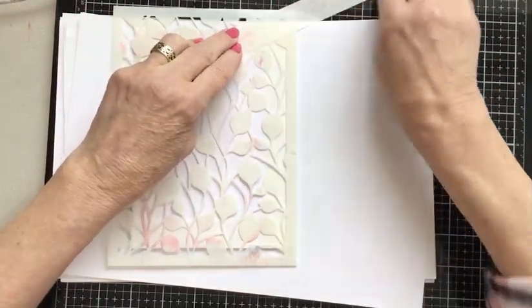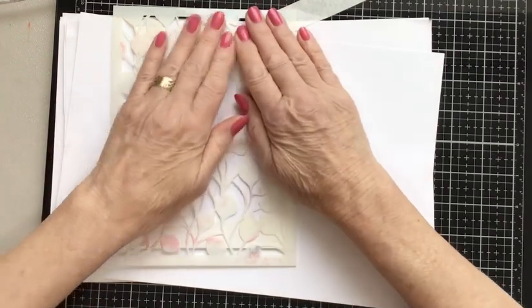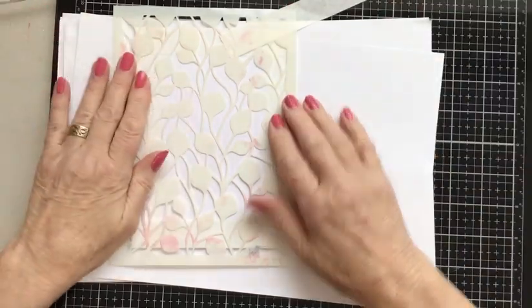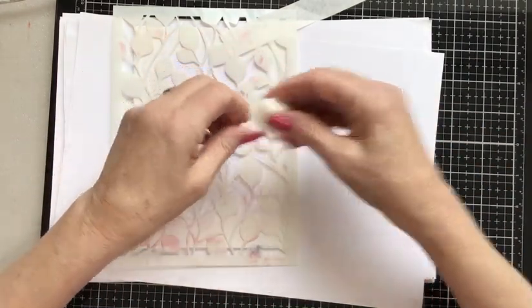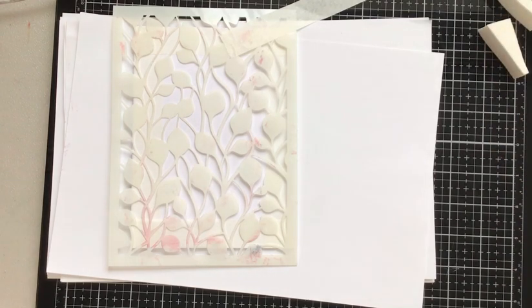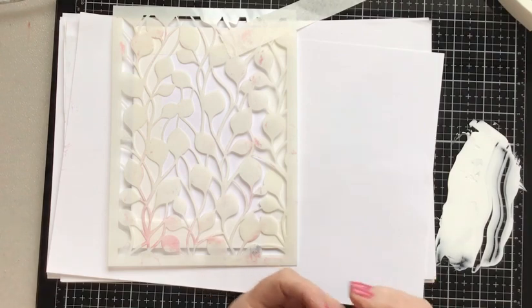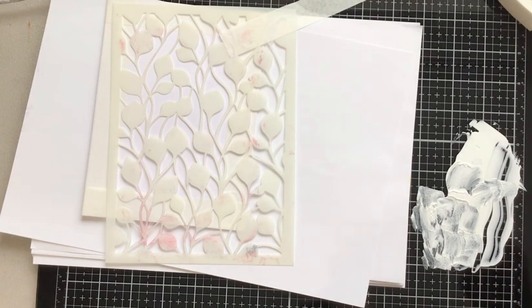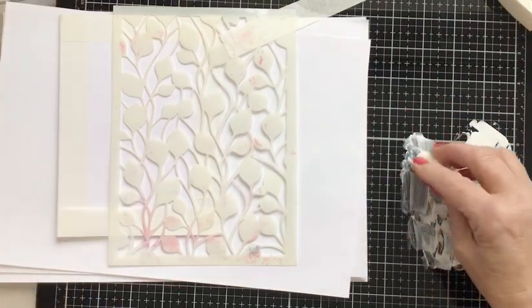Just ensure that along these edges towards the middle of the card it's really firmly stuck down - that will stop any ink or gesso going underneath the stencil and onto the cardstock. The stencil I'm using is also from Lavinia Stamps and it's called Buds. I'm taping it down - it's a quick technique so I'm just holding it with my hands but giving it an extra firm base. Using a white makeup sponge and a tiny amount of gesso, spreading it out so it's very very thin.